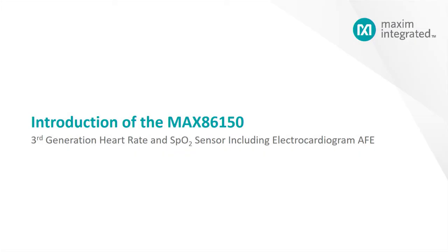Hello, I'd like to introduce to you our newest optical biosensor. This third-generation sensor builds on the already successful heart rate sensor that we introduced to market a few years ago, by adding a critical feature used in health sensing: electrocardiogram, or ECG for short. The part number for this product will be MAX86150.